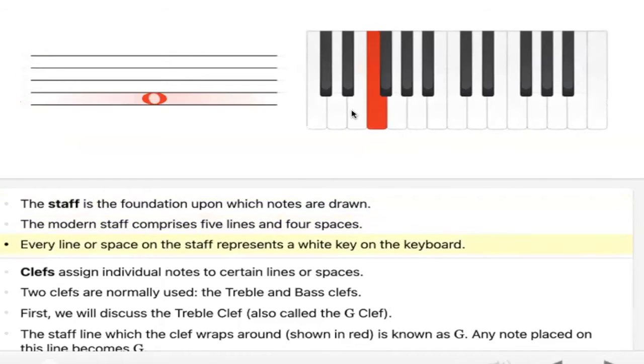Every line relates to the piano. Can you see how it's moving there? E, F, G, A, B, C, D, E, F, E, F. It's just repeating over and over again.